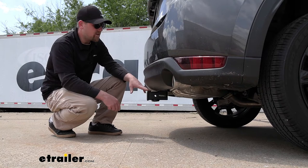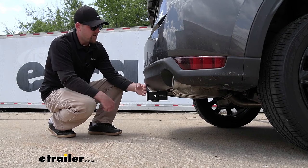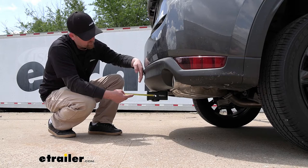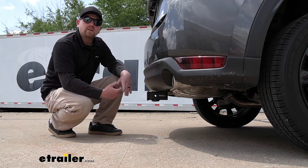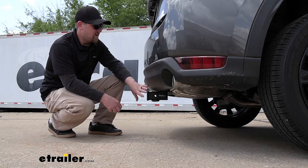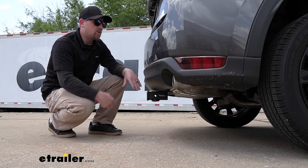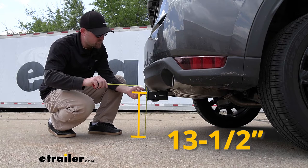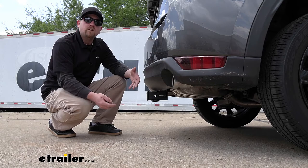One thing I noticed is that the hitch is going to give us some pretty good bumper clearance. The end of the receiver tube opening is going to sit just behind the bumper — measuring from the center of the hitch pin hole to the edge of the bumper, that's going to be right at 4 inches. As far as ground clearance goes, measuring from the ground to the top inside edge of the receiver tube opening, it's going to be about 13.5 inches, so if you plan on towing, you'll likely need a ball mount with a rise.